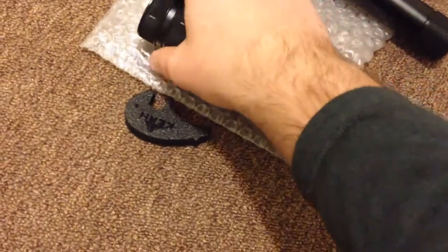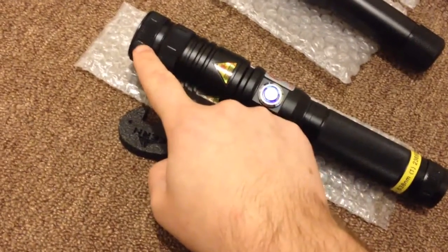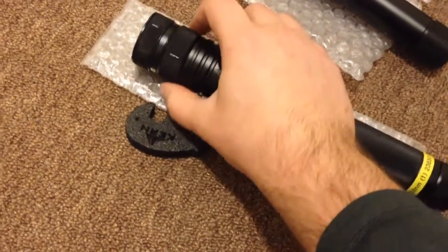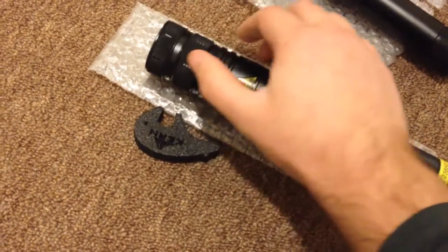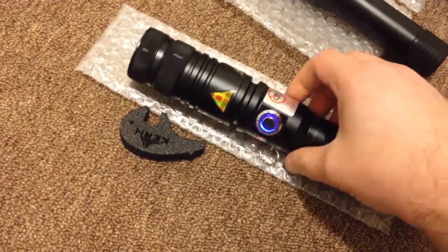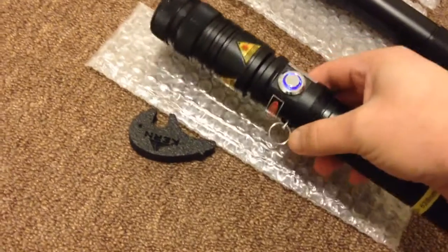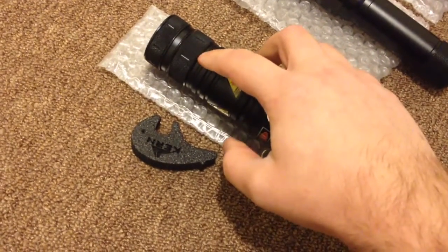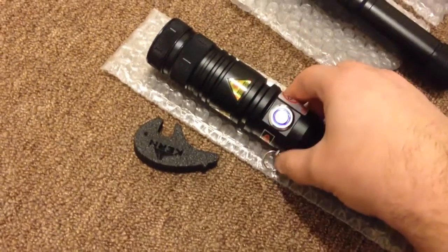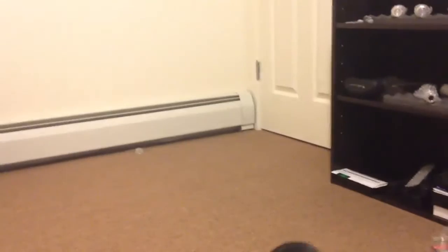Because once you rotate this part, this part rotates too. So let's turn it on, and once zoomed in or zoomed out you can make a huge square or just a dot.